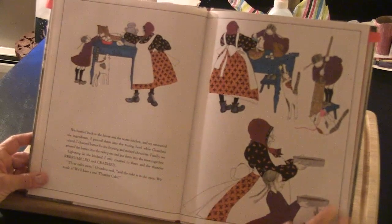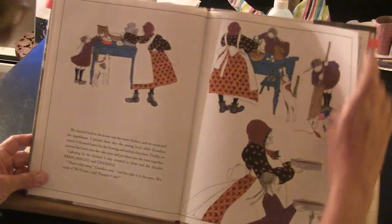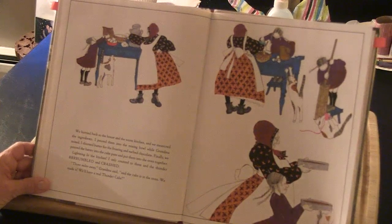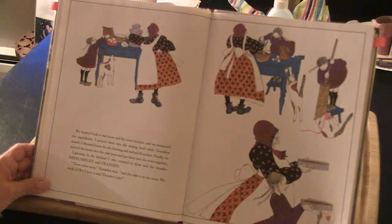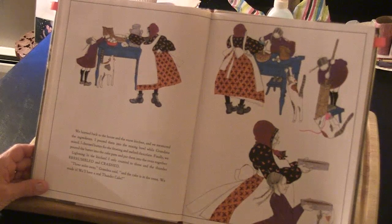We hurried back to the house and the warm kitchen and we measured the ingredients. I poured them into the mixing bowl while Grandma mixed. I churned the butter for the frosting and the melted chocolate. Finally, we poured the batter into the cake pans and put them into the oven together. Lightning lit the kitchen — I only counted to three — and the thunder rumbled and crashed. 'Three miles away,' Grandma said. 'And the cake is in the oven. We made it. We'll have real thunder cake.'